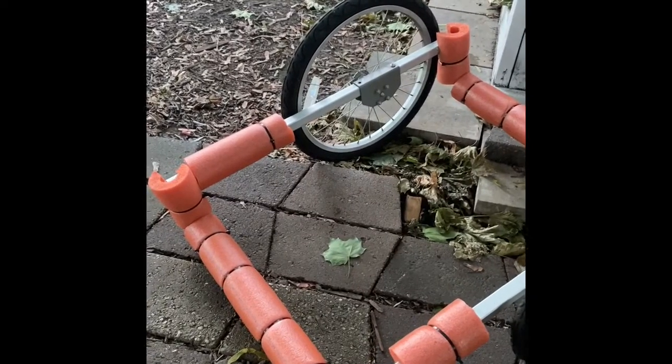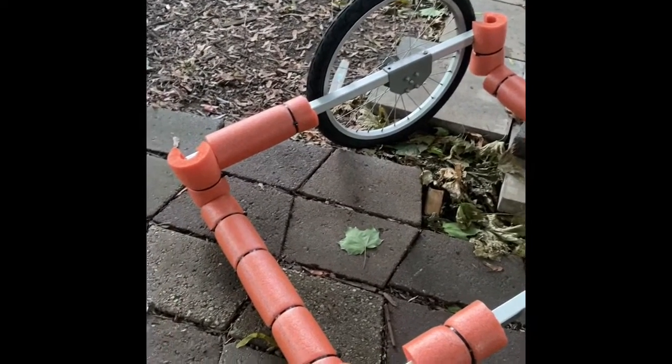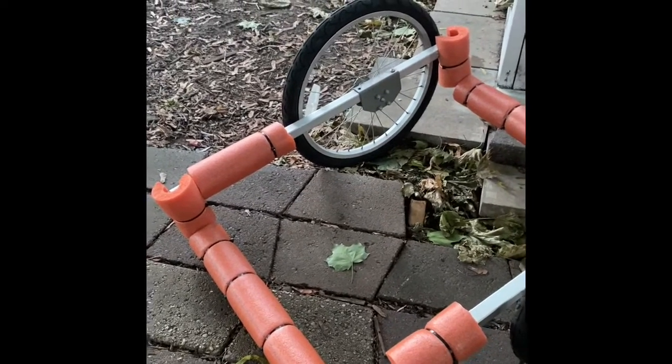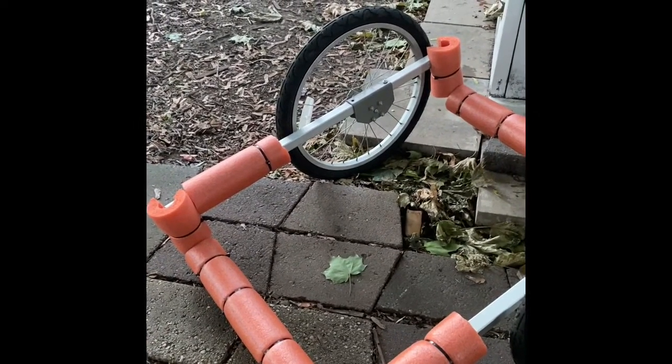Then I went over to Walmart and picked up some of these little pool noodles that were on clearance — woohoo, clearance! — and basically just cut them to fit and put them on there.